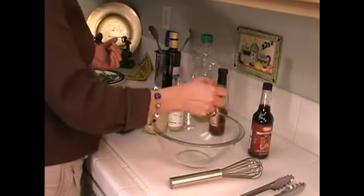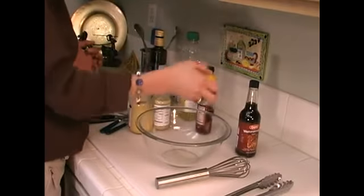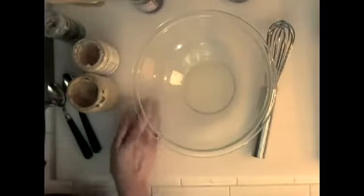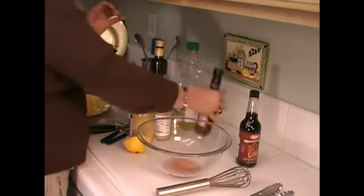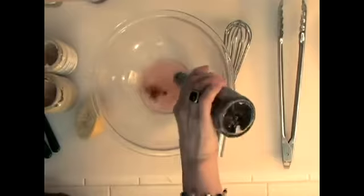I'm going to add some fresh lemon juice. This is a nice big lemon, and it's only a Caesar salad for two, so I'm going to use juice from half a lemon. And a little shot of wine vinegar — you can use red or white; I happen to have a little red. And a couple of dashes of Worcestershire sauce. That gives it a depth of flavor.